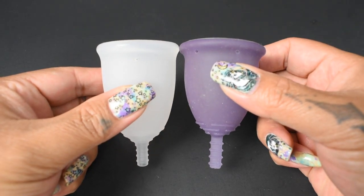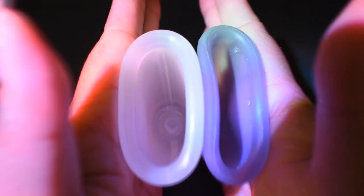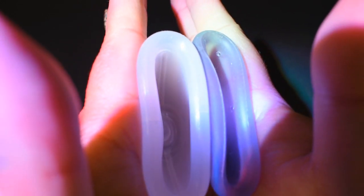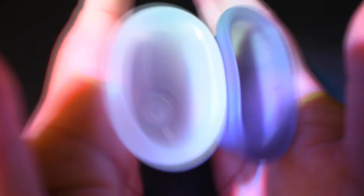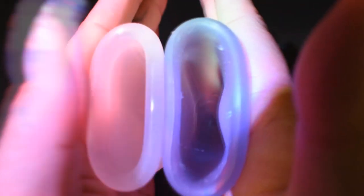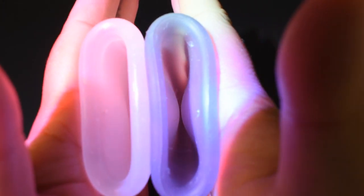I'll give them a squish, swap hands, give them a squish again, and then compare the rims. Here is the inside of the Leona Airflow — I turned on the light, hopefully you'll be able to see inside the Fleur because it's kind of dark in there — and inside of the Fleur.